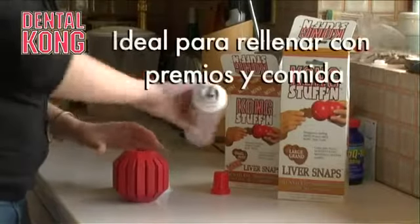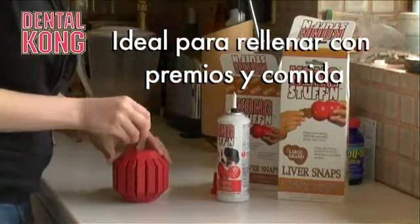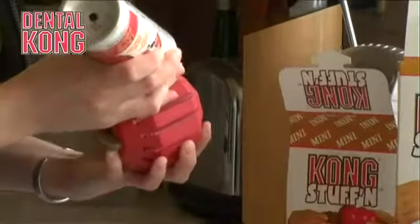Just like the standard shapes of Kong, the large and the extra-large of the dental Kong can be stuffed with food, and the food can be frozen, so that it also encourages prolonged chewing.